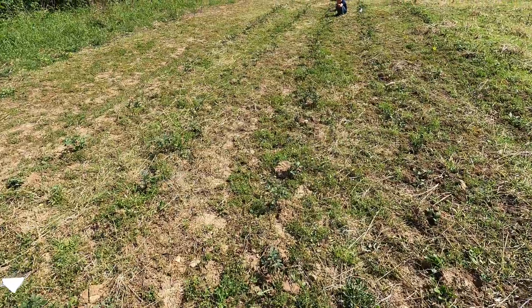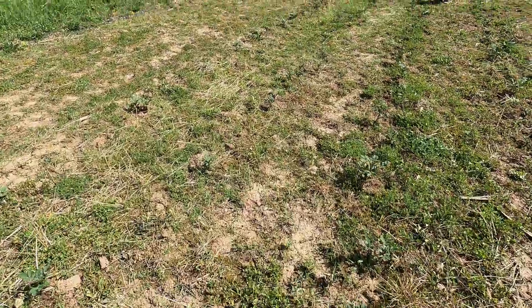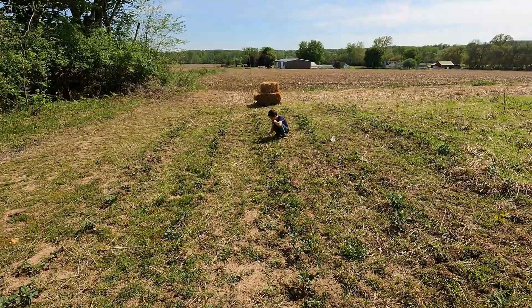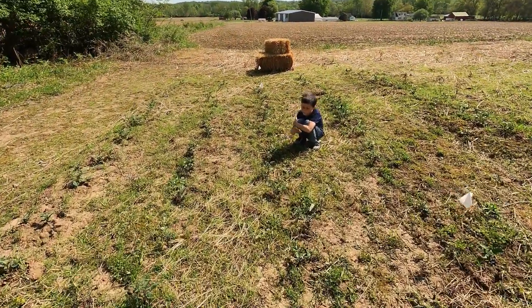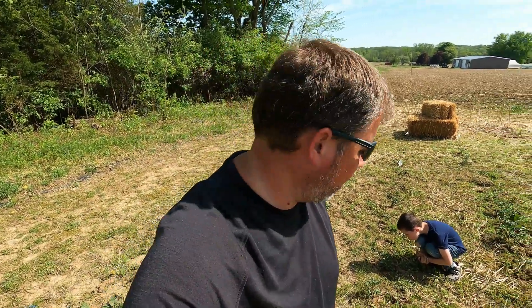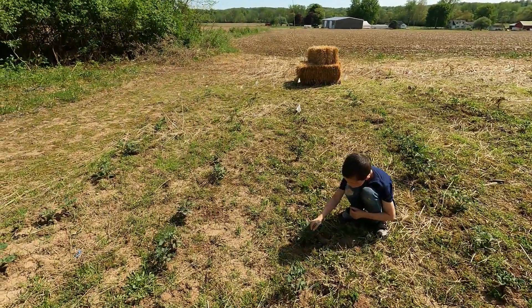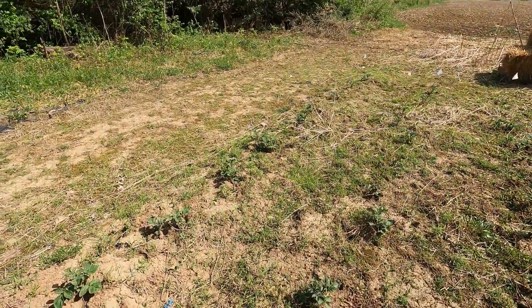The potatoes are looking pretty decent — nice little rows. We've got some grass issues we need to work on; we were supposed to get straw down but never got it taken care of because of the rain storm. We might bring the cultivator up here to knock down these weeds this week and then go ahead and get the straw mulched out. Some of these potatoes are already pretty good size.